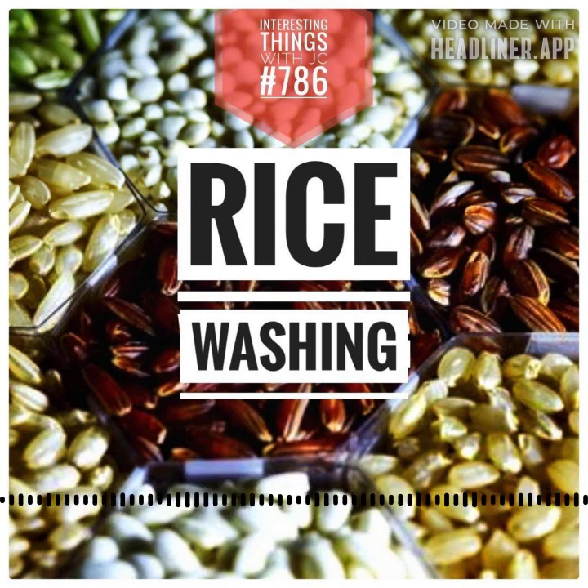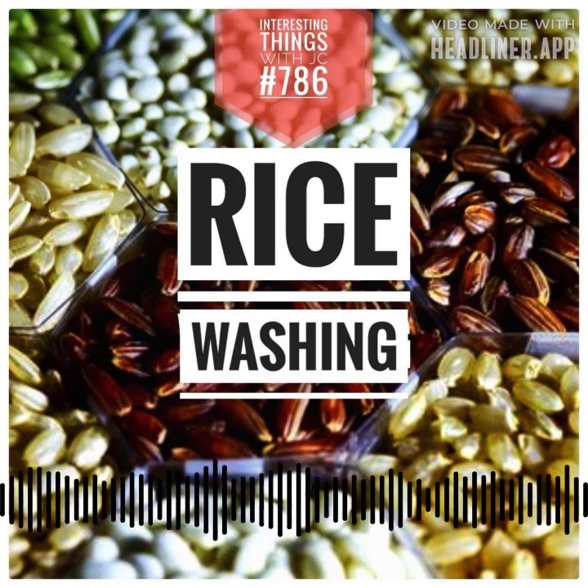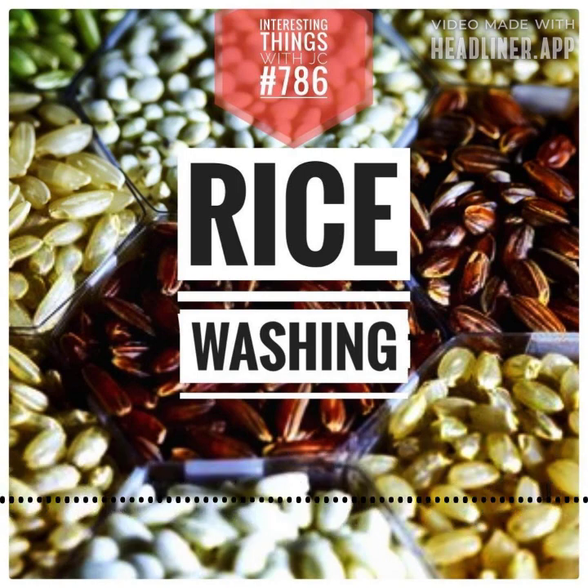Traditionally, rice washing served as a safeguard against dust, insects, and husk remnants. In today's world, microplastics infiltrate all of our meals, including rice. Washing your rice could remove up to 20% of these microplastics from uncooked rice. Pre-cooked instant rice carries four times more microplastics than its raw counterparts.